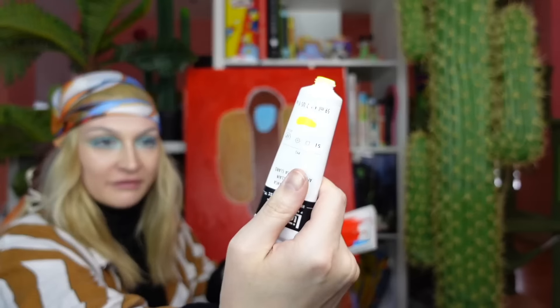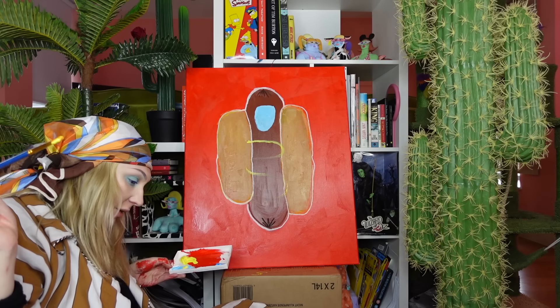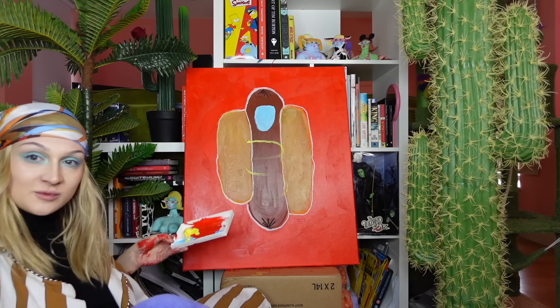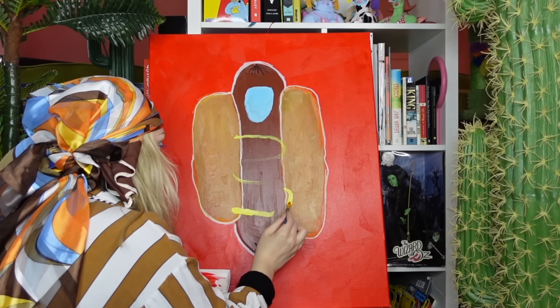This is what we're using for the mustard, everybody. I think I'm going to add a little bit of orange in there. Oh my god, I put my foot in paint. Speaking of hot dogs, people, I have hot dog socks on. We're going on with the mustard, people.